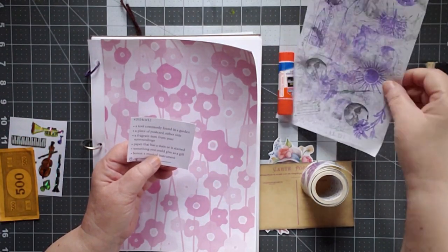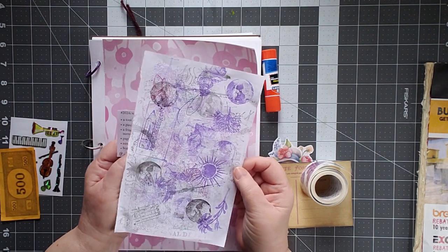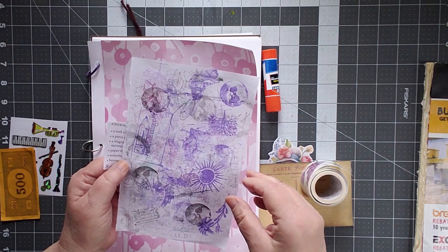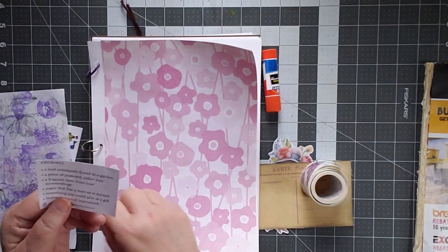A paper that has a stain or is stained — this is my stamping off paper. Obviously I was using some purple at one point to try out some stamps, and so there's my stained.